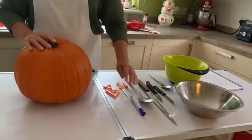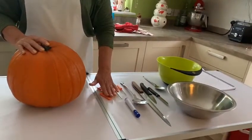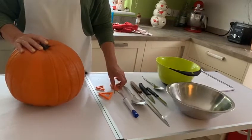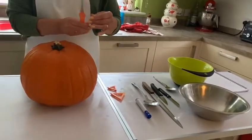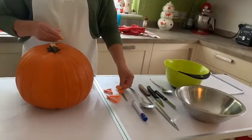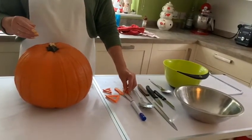These are some of the tools that I'm going to be using today. These little knives and things I got from a well-known shop where everything's a pound, so they weren't expensive at all.